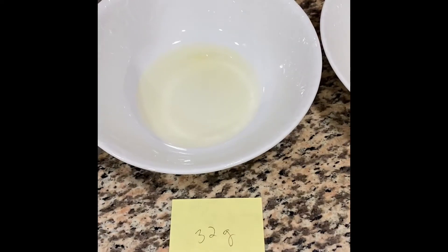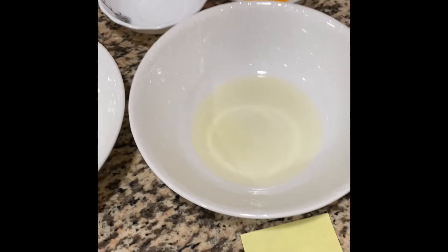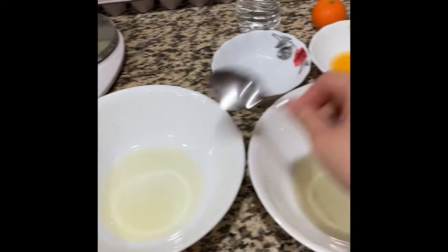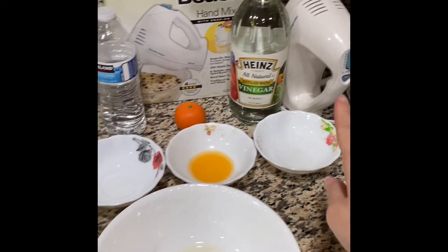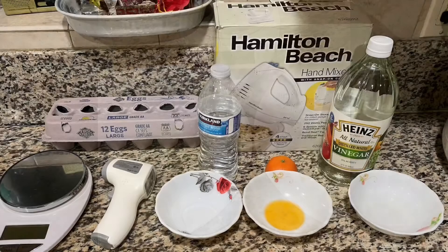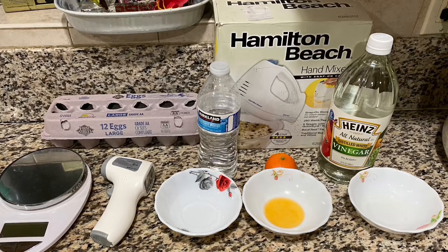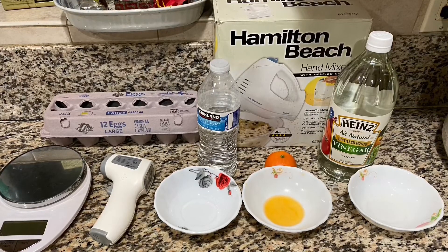I also measured each one, which is 32 grams for this one, 33 grams, and 33 grams as well. I'm going to be using a spoon to make sure the ingredients are equal, and I'll be using my hand whip to whip it all up. Now, before I get started on my experiment, I also wanted to point out that there are different properties that play an important role in stabilizing egg white foam.